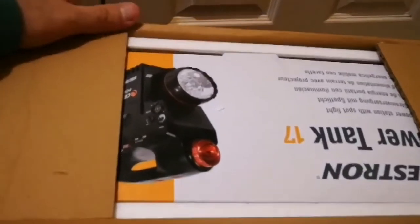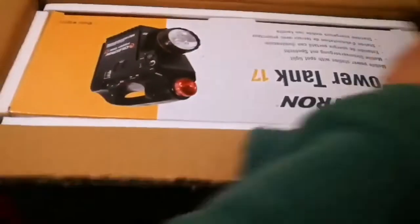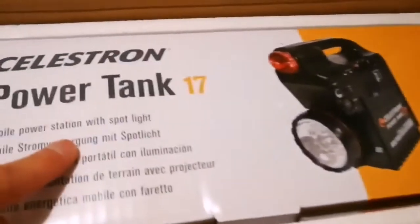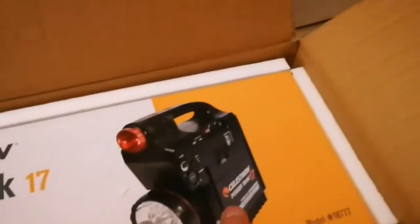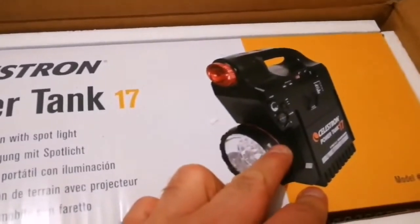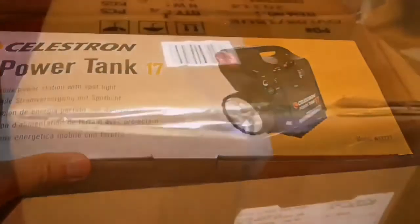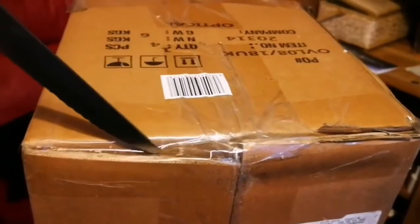I've now cut the top — again double thickness cardboard. This is what we see nowadays: anything that comes out of China has this kind of quality packaging for optical instruments. So this is a Celestron Power Tank 17, well packed with polystyrene foam. The box is quite heavy — it's a mobile power station with spotlight, and it also has a radio. You can even use it for jump-starting your car if you get stuck.